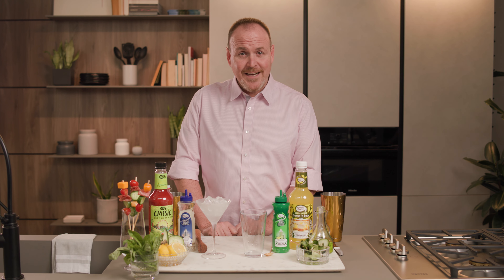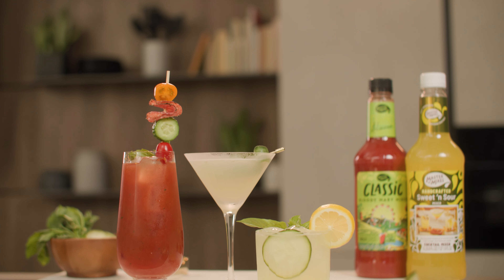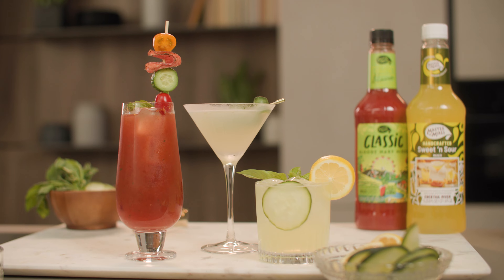Hi guys, this is Make It Work. I'm Dean Cerniels and today we are making some simple and super refreshing cocktails with a kitchen staple, cucumbers.